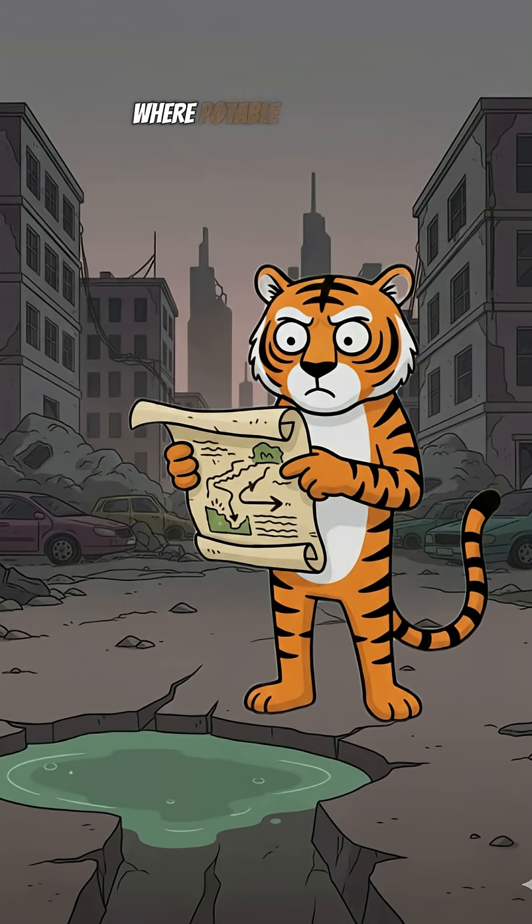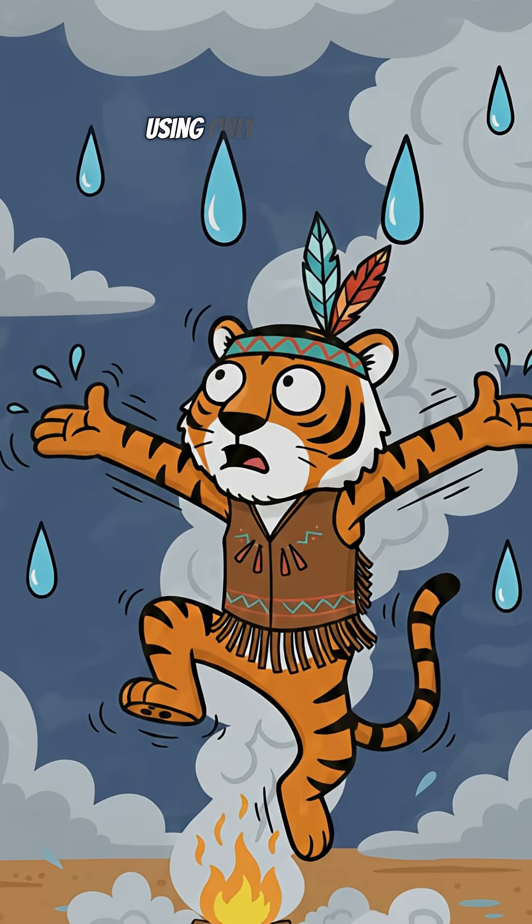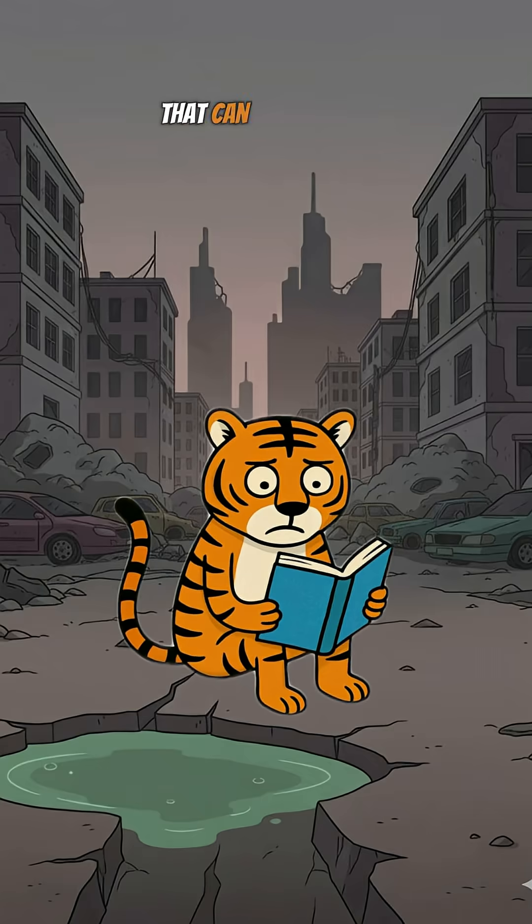In a situation where potable water is the difference between life and death, knowledge is your most valuable tool. Using only what nature offers, we are going to build a filter that can turn murky water into a source of hope.